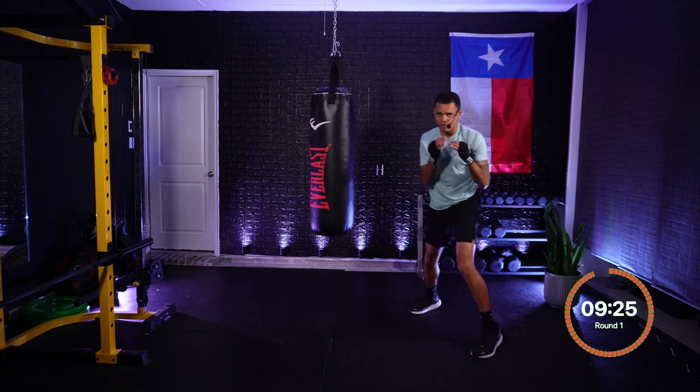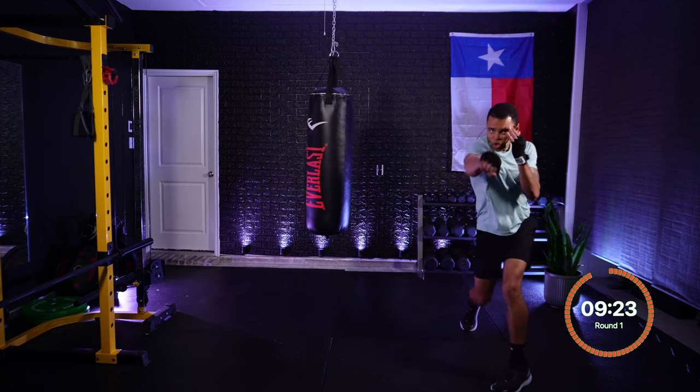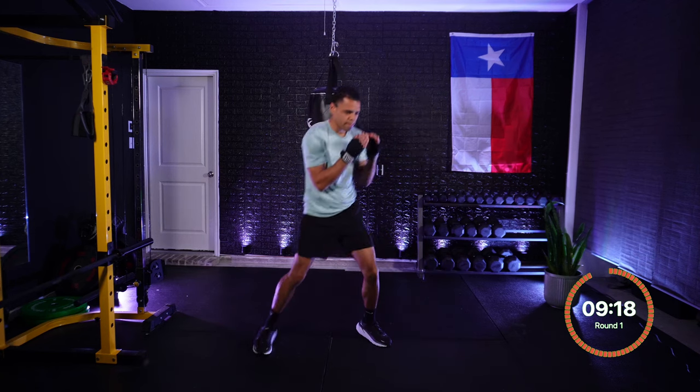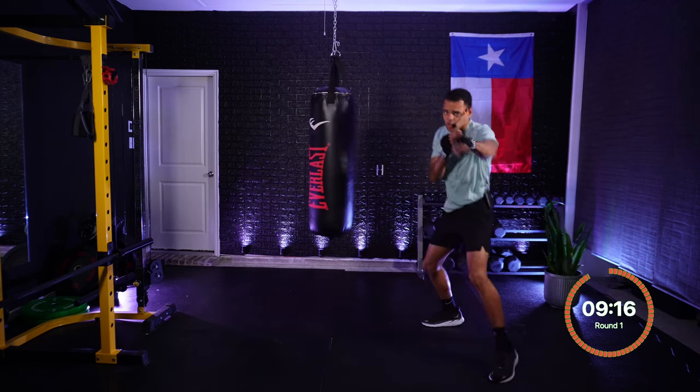Two — that's a cross. Turning those hips, turning that back foot. Two — straight down the pipe. One, two — jab, cross. Beautiful. One, two — jab, cross. Very nice.